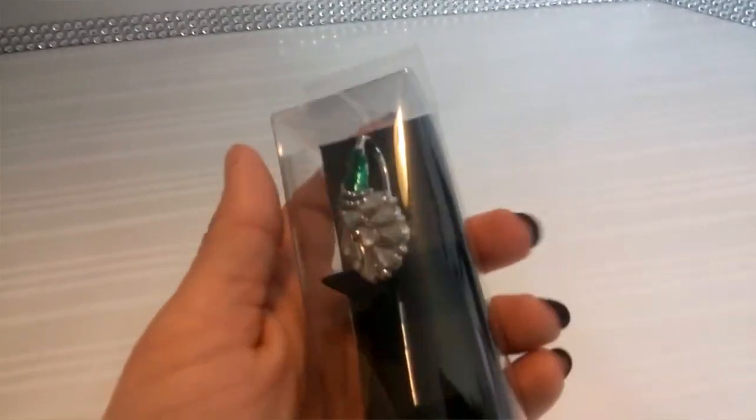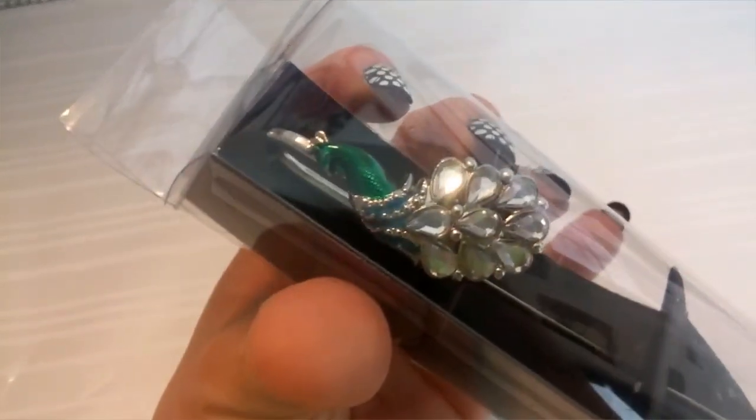Also this letter opener here that has this really pretty peacock on it.